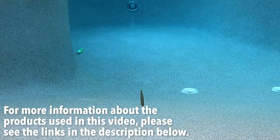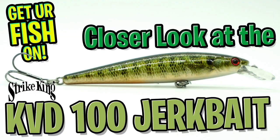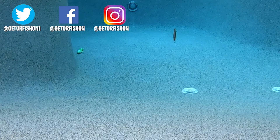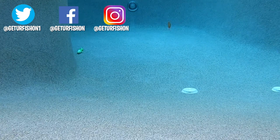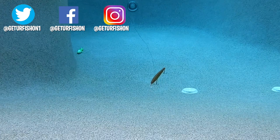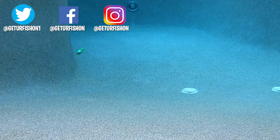This bait dives and swims two to four feet deep and is a suspending jerkbait. Retail price is $8.99 each, and for more information please check the link in the description below. Thanks for watching our closer look at the Strike King KVD100 Jerkbait. I'd love to hear your thoughts and opinions on this bait, so comment below. It's that time — take a kid fishing, get your fish on. We will see you soon. Cheers!